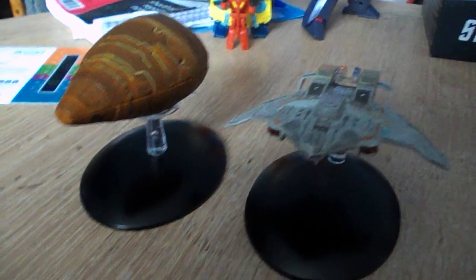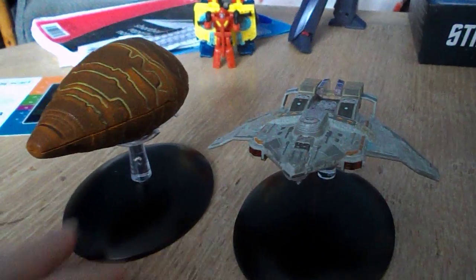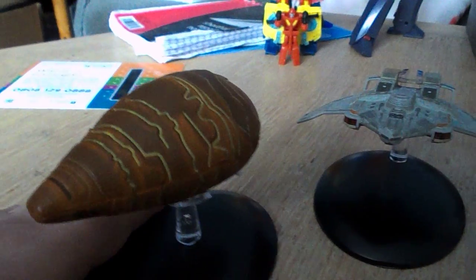The new models arrived yesterday, minus the binder that was supposed to come with them. Let's get started.